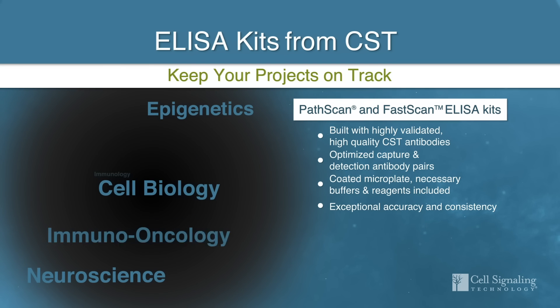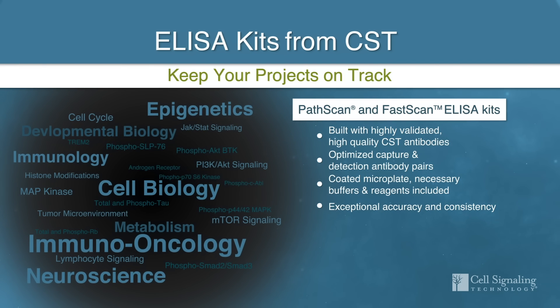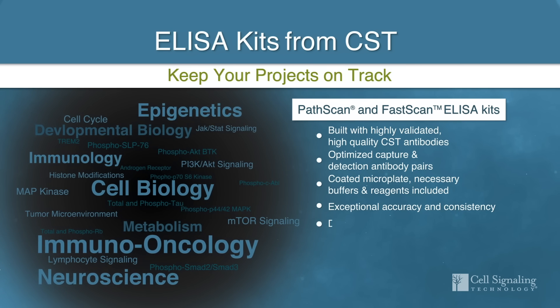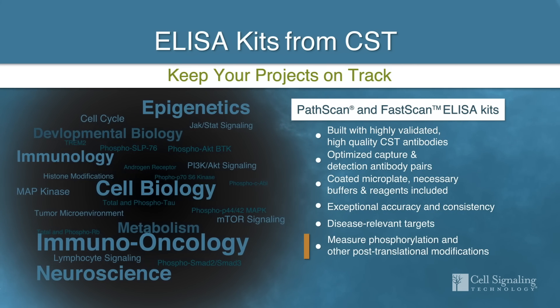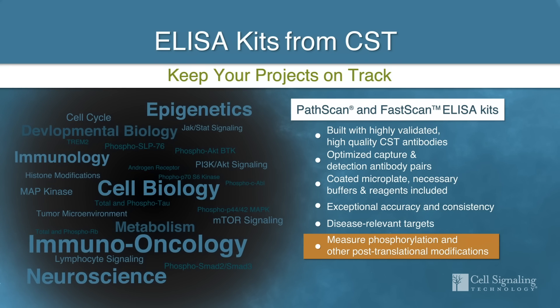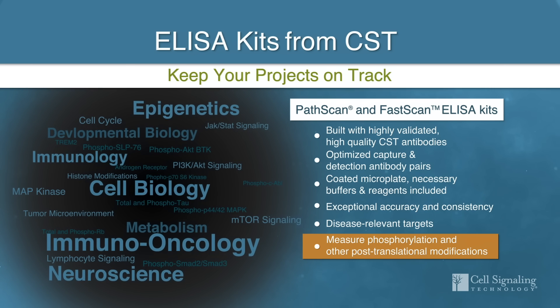Our portfolio of ELISA kits enables you to measure important cellular signaling nodes and other target proteins across a range of disease targets. These include both phosphorylated and total protein targets, as well as other post-translationally modified protein targets.